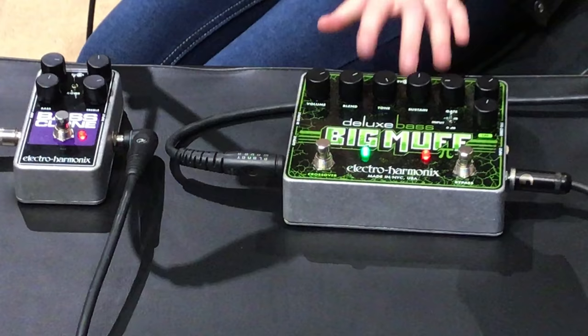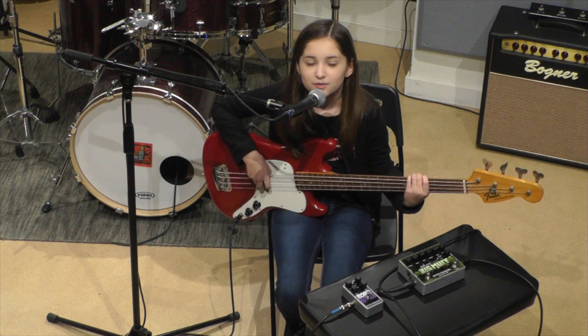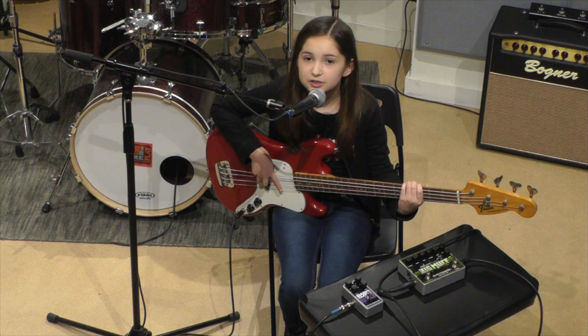Hi, my name is Evie Dolan, and I play Katie the Bassist in School of Rock the Musical. Today I have two awesome pedals that I want to show you from Electro Harmonics. I have the Deluxe Bass Big Muff and the Bass Clone.